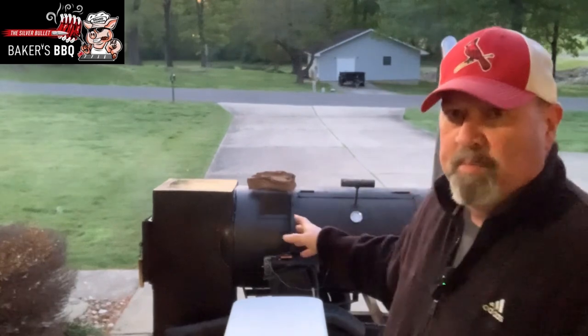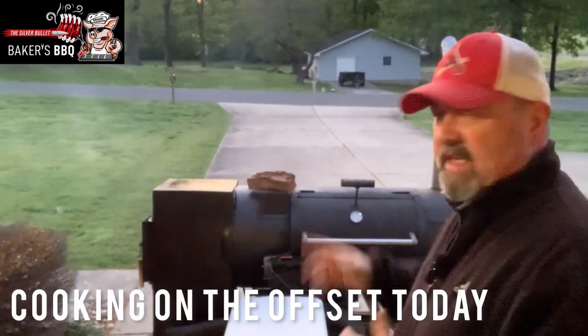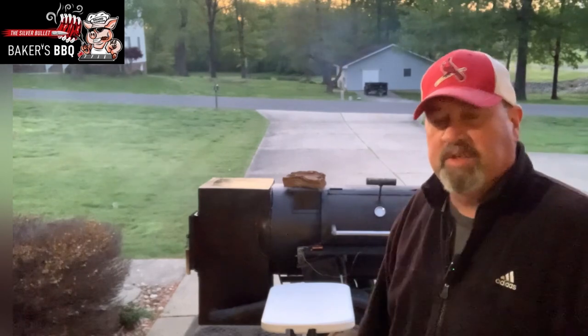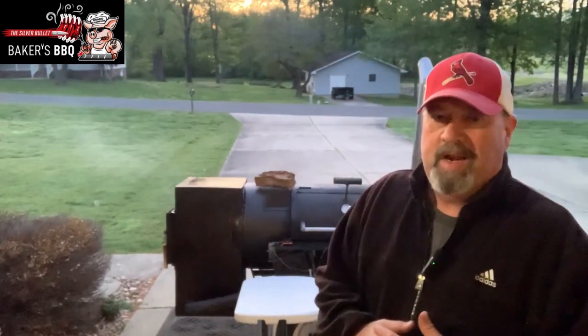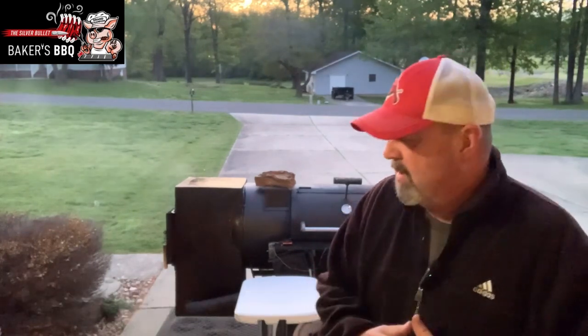Today we got the old big boy fired up — my offset stick burner. I got some hickory in the firebox. I got about a 10-pound brisket all trimmed up. We're going to get that brisket on here, let it smoke until it reaches about 203 to 205 in the center, probe tender. I shook it down with some Baker's Barbecue Champions Blend, a new rub I just came out with. So I'm going to bring you guys along for the ride. Hope you fire your smokers up and cook right along with me. Let's get to smoking.